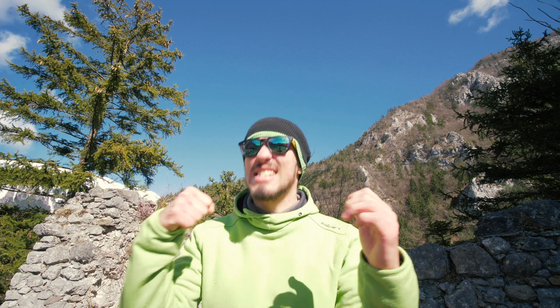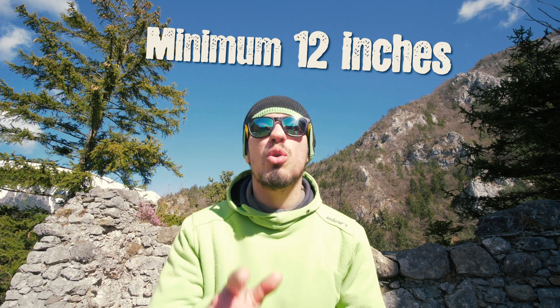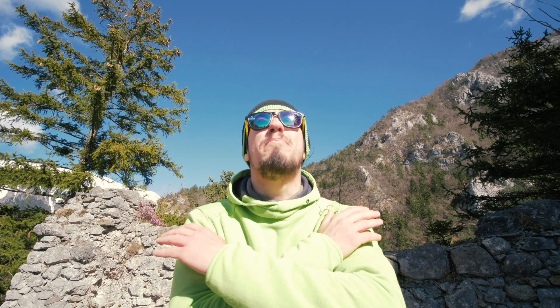Someone asked me: how long should the invisible selfie stick be? Great question. You want to make sure that it's at least 12 inches to allow your 360 camera to make the best stitching possible. Now here's one more question: how long is too long?